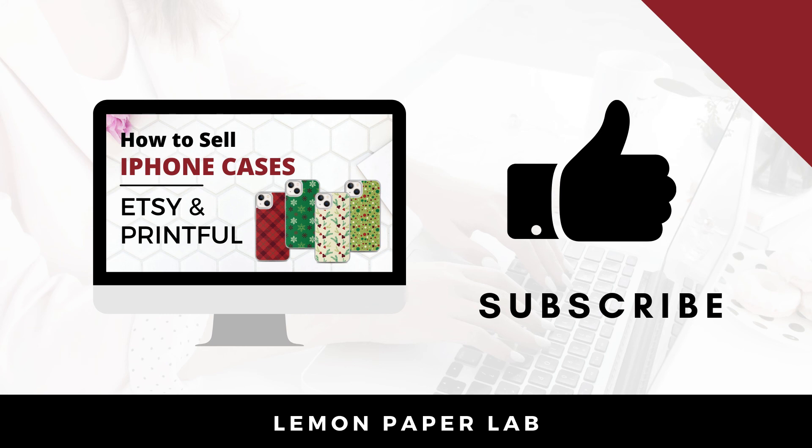If you liked this video, go ahead and give it a thumbs up and leave me a comment below. Be sure to check out my other tutorials on how to create designs in Photoshop and selling your art with Print on Demand. Thank you for watching. This is Trisha from Lemon Paper Lab — see you next time.